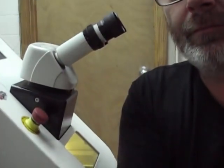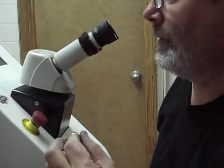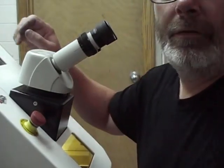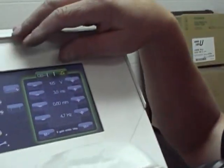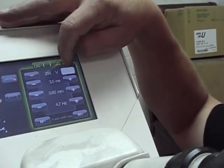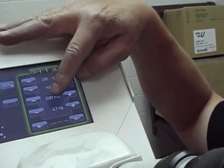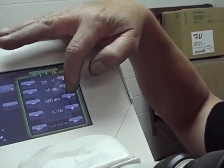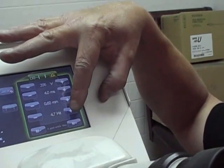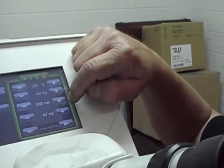What we have here is a Roplin welder. This is white gold, so we're going to set the temperature at about 205. As you can see on the gauge, we set it at 205. Then we're going to set our milliseconds at 4.0, millimeter at 0.60, and our Hertz at 4.7 — this is how many shots it fires per second, so it fires about 4.7 shots in one second.